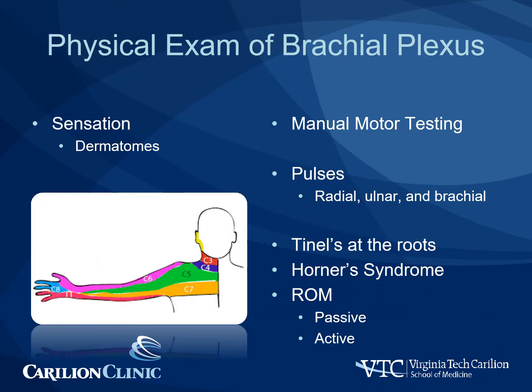The physical exam of the brachial plexus starts with sensation. Sensation follows the normal dermatomes and should be documented with all exams. Manual motor testing is the most complex aspect of the physical exam and will be covered in detail here. In addition, pulses should be checked at the radial, ulnar, and brachial levels, as oftentimes pan plexal injuries have associated vascular injuries. Exam for Tinel's at the roots and Horner syndrome is also helpful in differentiating pre versus post-ganglionic brachial plexus injuries.